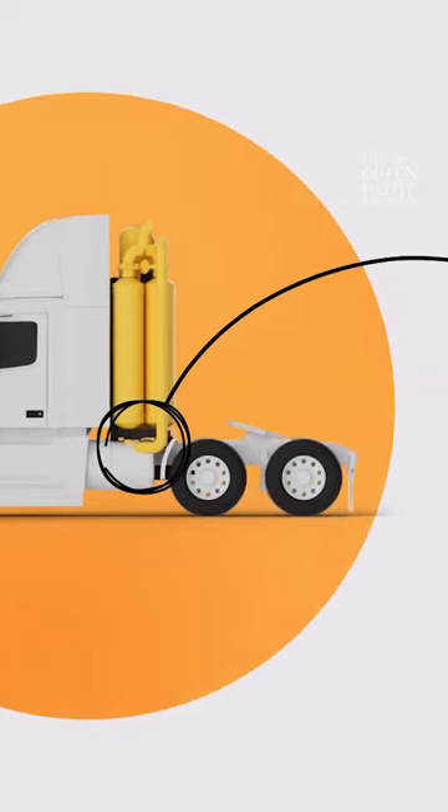We hook it up to the tailpipe. The exhaust goes through an exhaust conditioning system, so we make some changes, and then we flow it through an adsorbent bed. And that's the key part of the process.